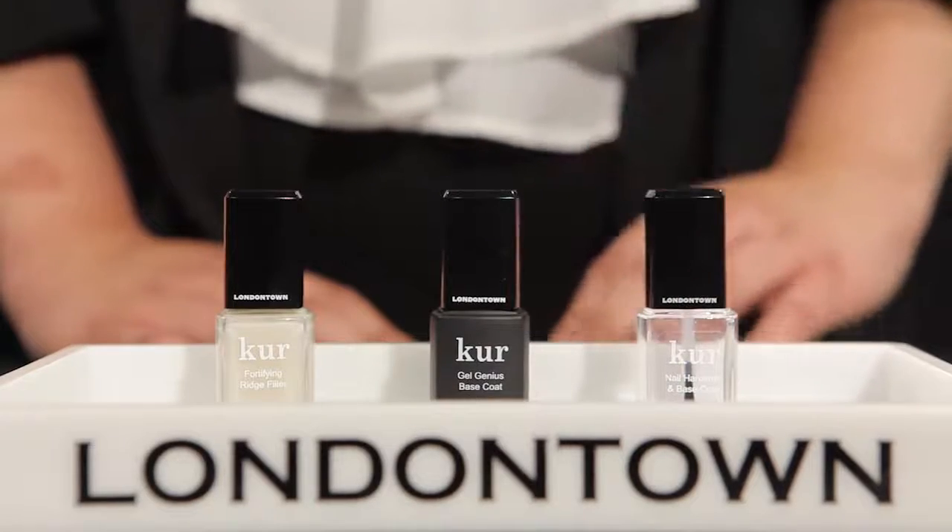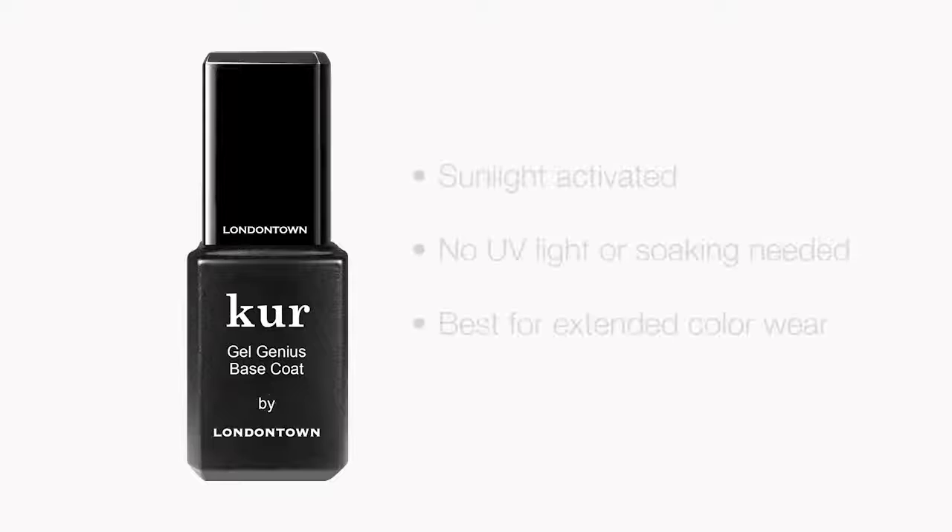Next up, we have our Gel Genius Base Coat. This innovative formula is sunlight activated and requires no UV light and no soaking off, so every time you're out in natural sunlight, your nail is going to further cure and harden and be even stronger.